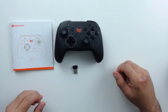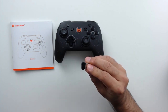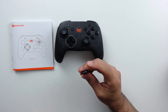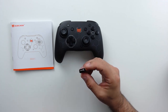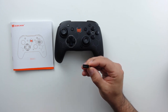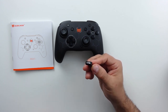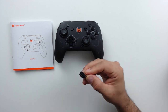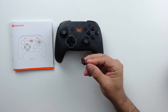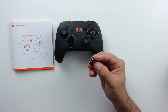Once inside the box, here's what you get: the controller, the manual, and a 2.4 GHz dongle. We're reviewing this as a Switch controller, but that dongle is a nice inclusion — if you ever want to use this wirelessly on PC or an Android device without Bluetooth, you can just plug in the dongle. It isn't strictly necessary since most people have Bluetooth nowadays, but it gives universal compatibility with pretty much any PC that has a USB port.